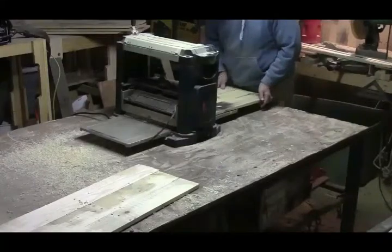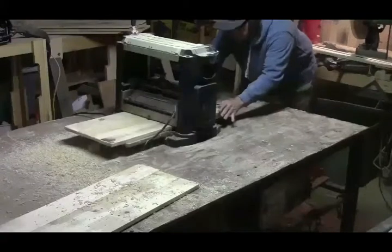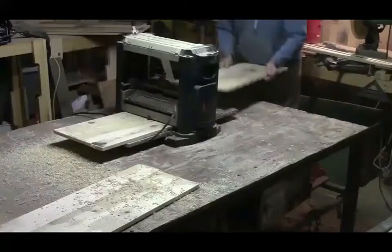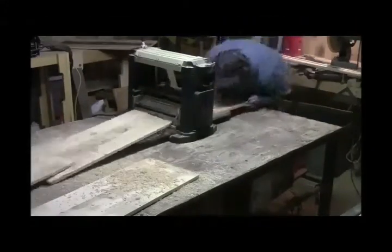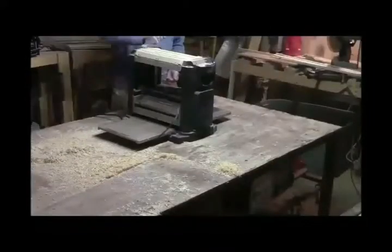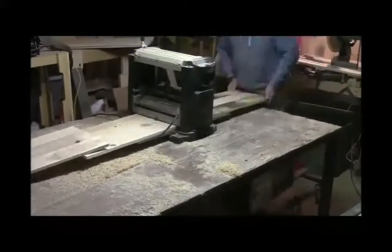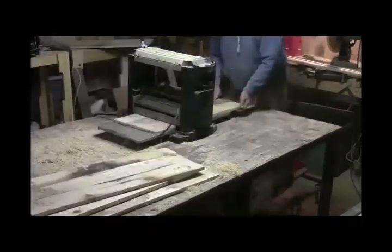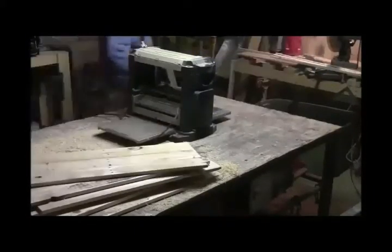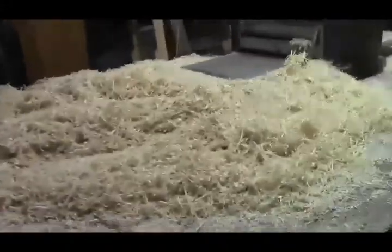You've just got to take your time with this. After finishing one side you turn it over and do the other side. The outer part of the pallet wood is pretty dirty so I've got to switch blades now and then. You've got to take your time with the planer — and look at all the shavings when I'm finished!